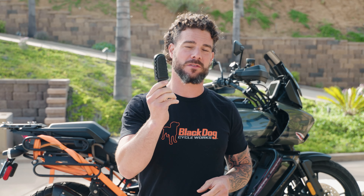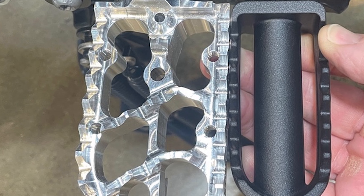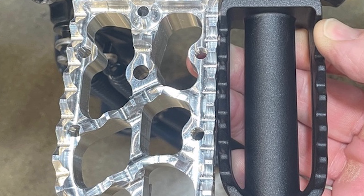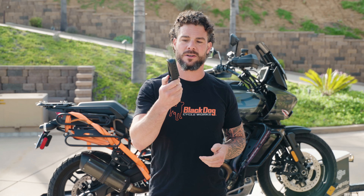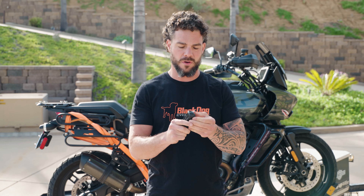The OEM ones are cool and they work well, and I think for right off the factory floor it's a good little foot peg, but having this big platform for leverage and to be able to stand on for hours at a time if you're doing off-road is like night and day difference. It's like you steer the bike through your feet especially when you're off-road, and the OEM pegs are just not the best for doing it all day or being really aggressive off-road.